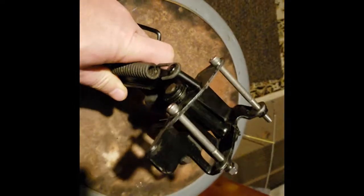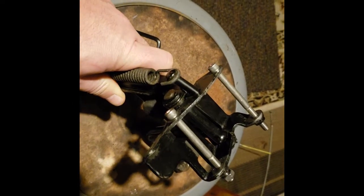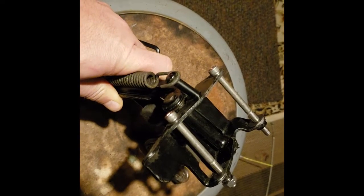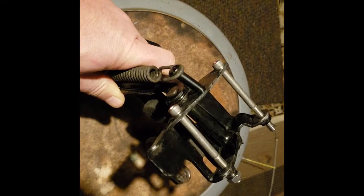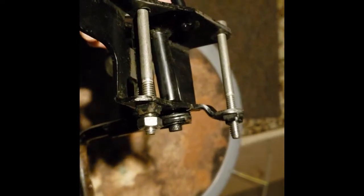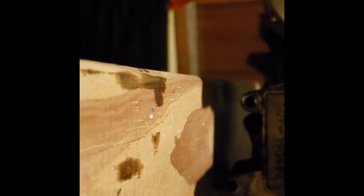Up here where it's going to bolt in, the old bolts were completely gone — it just had a couple of old screws through it. These new bolts will go through there, with the ends re-threaded slightly bigger, and they're going to go in right through those holes and go right on the other side.